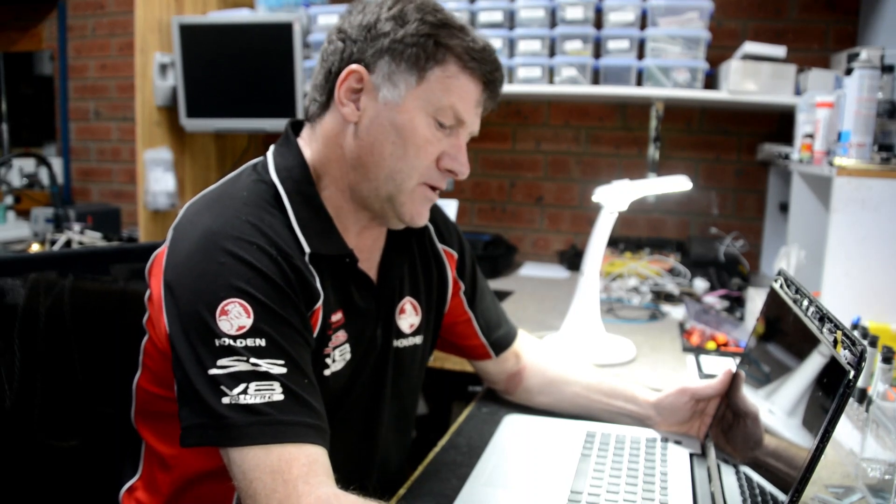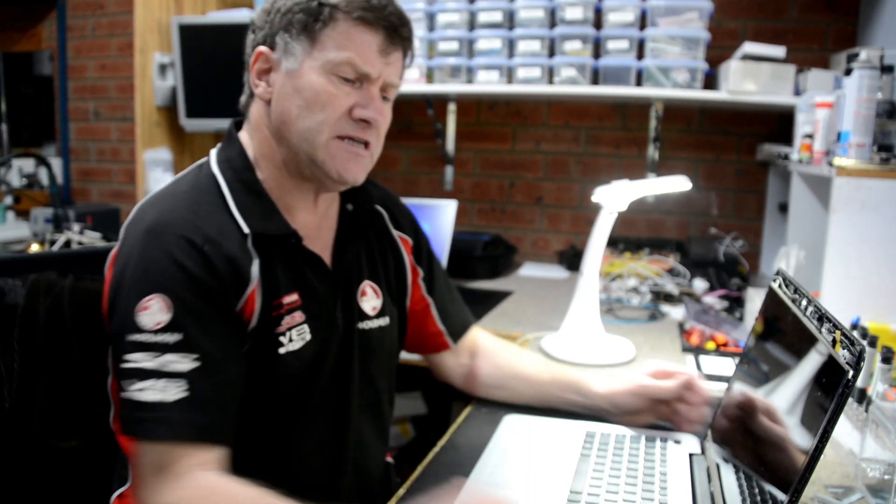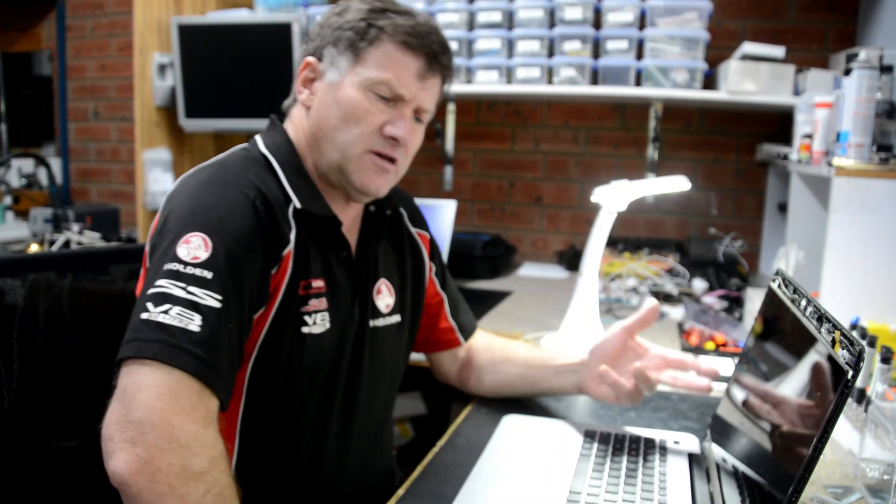Hello, today we're having a look at an ASUS laptop, model F555L. It's one a customer brought in and he already replaced his screen to find that there's no display.